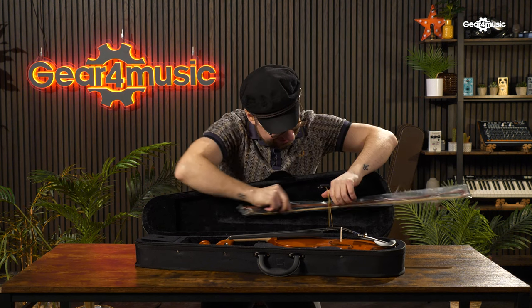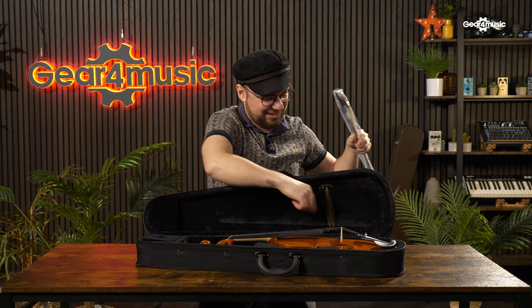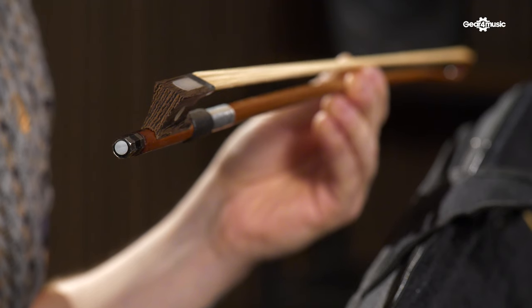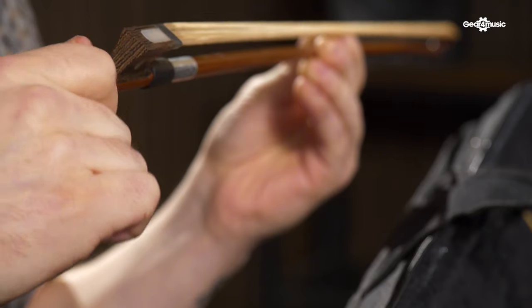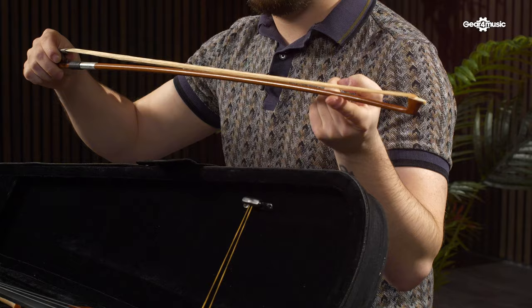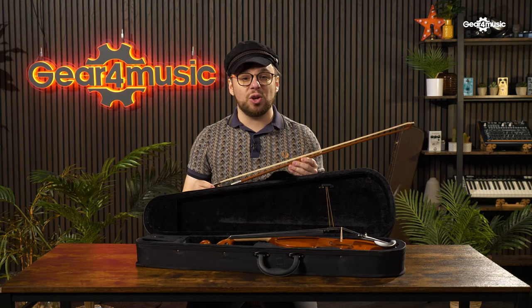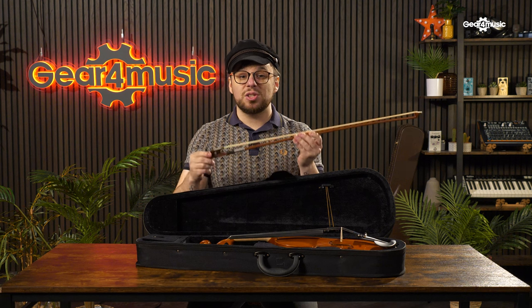Step 3: the bow. All Gear4Music violins are provided with a bow, which has been loosened for transit to protect it from damage. They also come with some rosin, which we'll explain later. At one end of the bow you'll find a hexagonal metal nut. Turning the nut tightens or loosens the bow hairs. The first step is to tighten the bow by turning the nut clockwise. You'll notice that the loose bow has a large curve to the wood. You want to tighten the nut until the wood is close to being straight, but still with a gentle curve. The bow should be loosened whenever stored or out of use by turning the nut anti-clockwise.